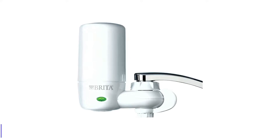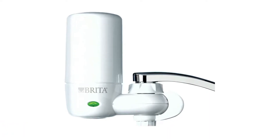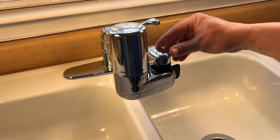Number 5: Brita Basic Faucet Water Filter System. This Brita faucet water filter has a basic white plastic design resistant to corrosion and rusting. It has a 0.5 GPM flow rate and uses an activated carbon filter cartridge that lasts up to 4 months or up to 100 gallons of water.